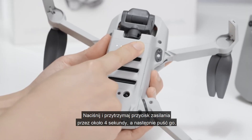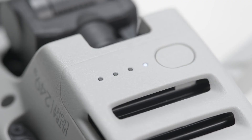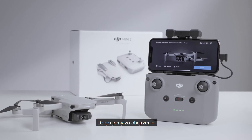Press and hold the battery switch for approximately 4 seconds and release it once it begins to beep. The aircraft will start the linking process. When the remote controller stops beeping, the app will display the image transmission screen indicating that the linking was successful.